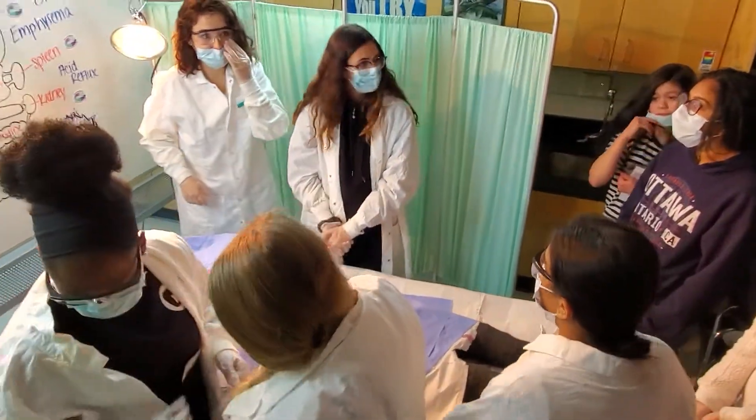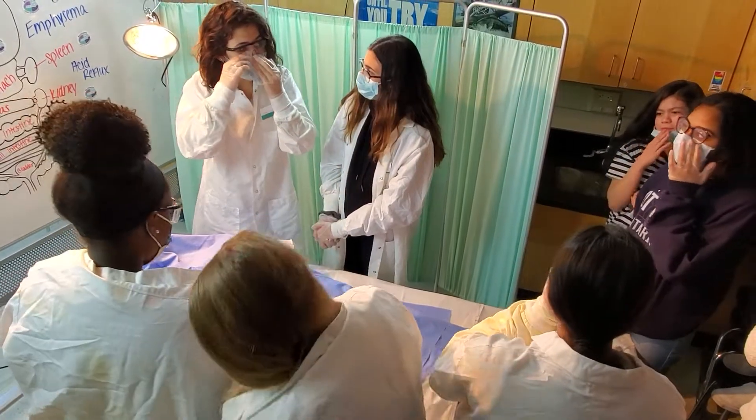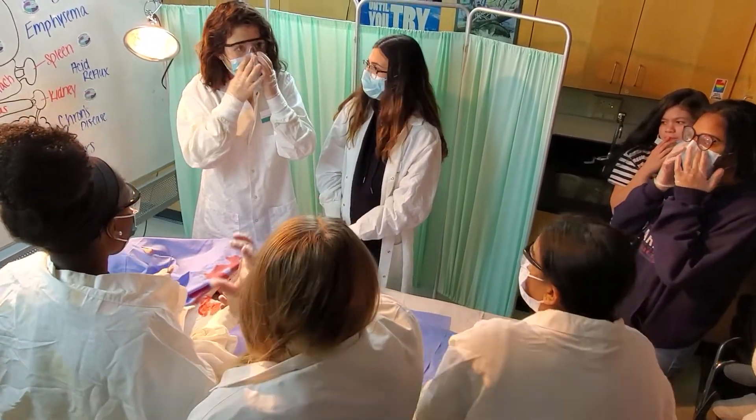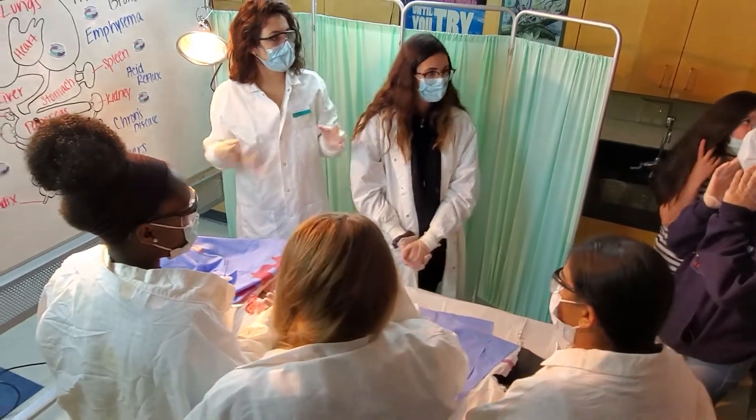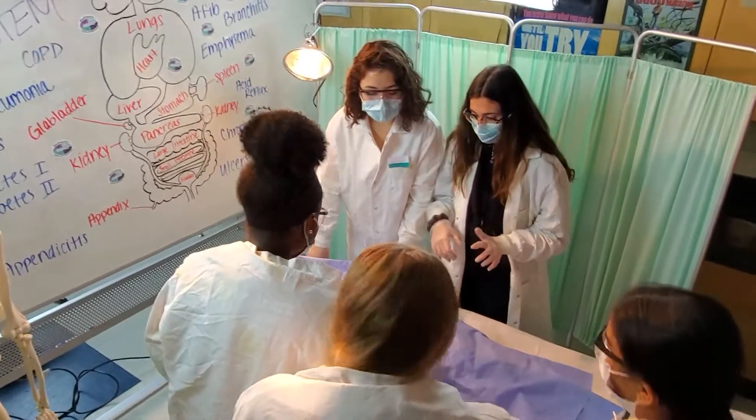Hit the yellow FN button. The pancreas — hit the yellow FN button. It monitors your blood sugar, your glucose levels, so it's different. If you have too high or too low blood sugar, can you guys identify which one is the pancreas?